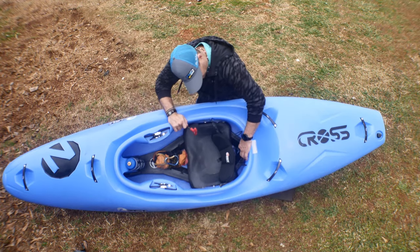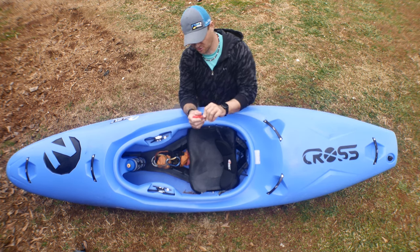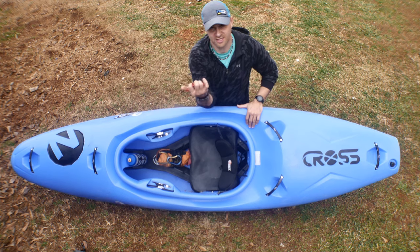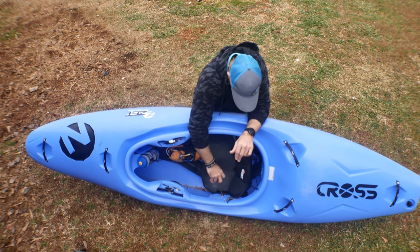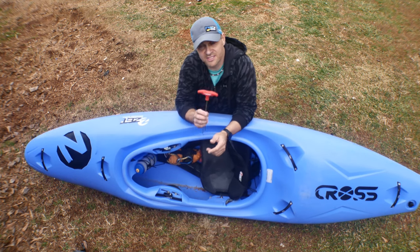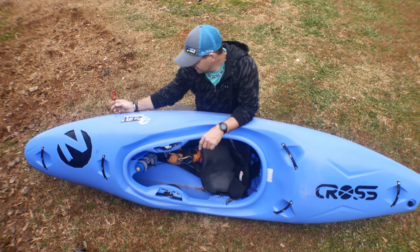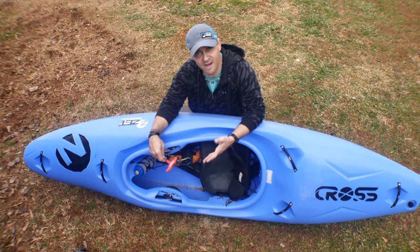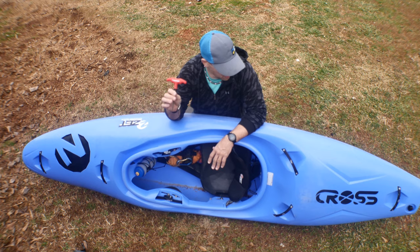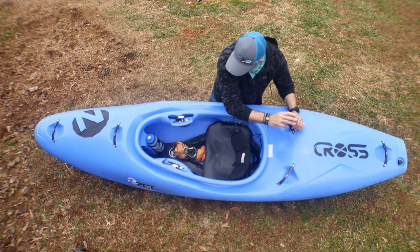Very good design on their thigh braces. They have a little molded-in wrench right here that just stays there the whole time — that's a good idea. I like the Dagger tool too, it has more of a handle on it. But one standout feature: every bolt on here is exactly the same, from the seat bolt to the thigh brace bolts. That's great. Dagger has Phillips head screws mixed with number four Allen key heads, so you can't adjust your thigh brace with the same tool — I really like the standardization.